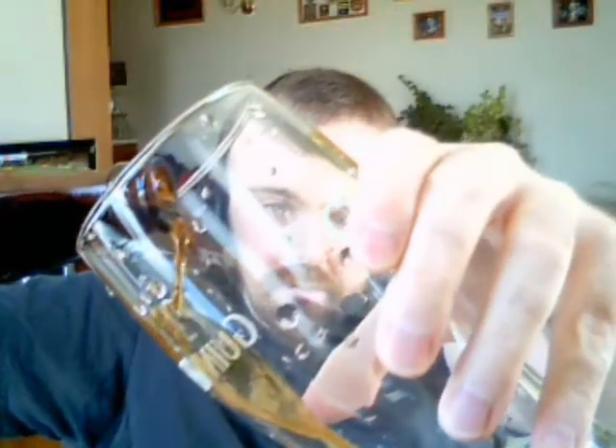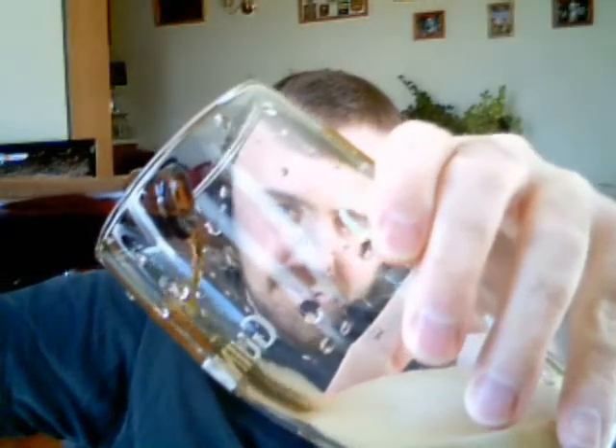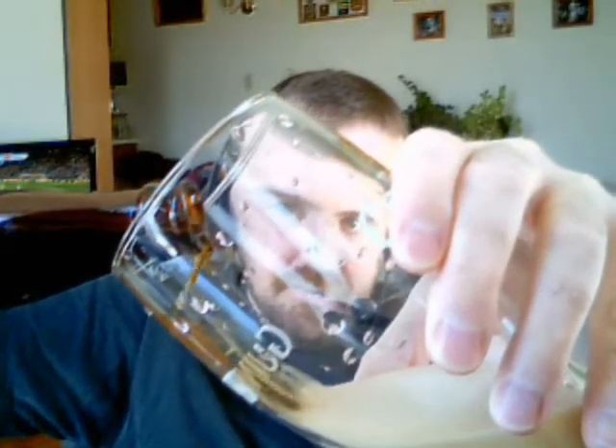We'll get into the ingredients in a little bit, but first we'll give it a test and see how it turns out. So let's get it up on screen and give it a little pour and see what we got. Wow, she's carbonated, I'll tell you that.